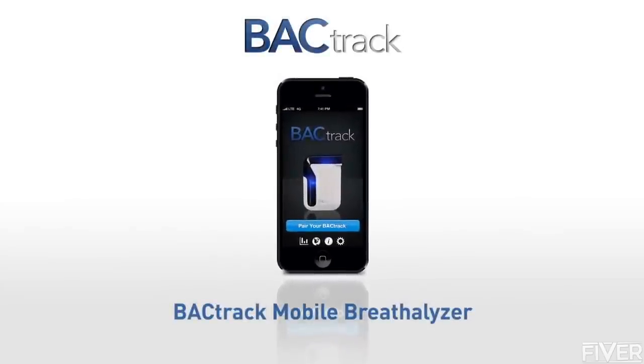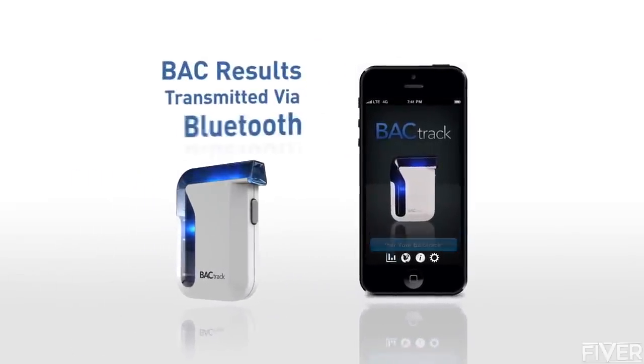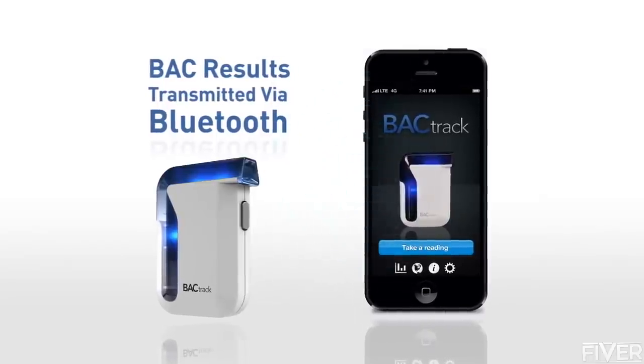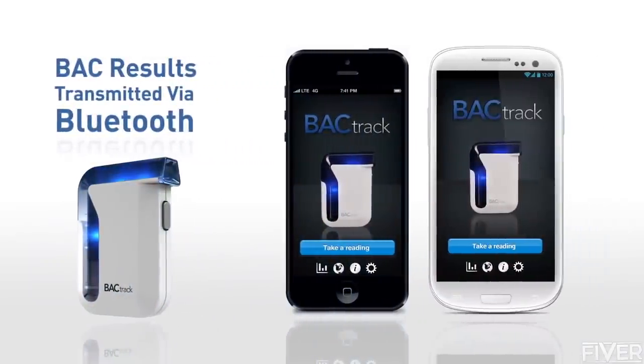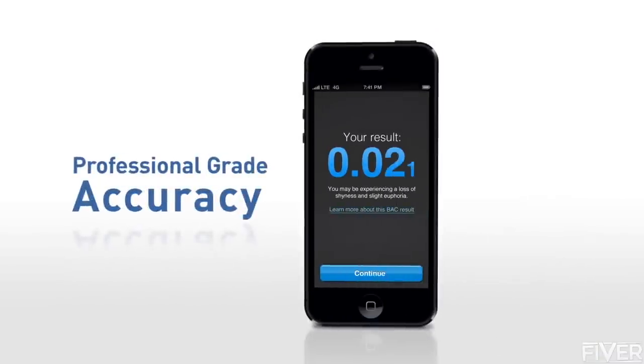Introducing the Backtrack Mobile Breathalyzer — the world's first smartphone breathalyzer. The results of your estimated blood alcohol content are transmitted wirelessly via Bluetooth technology to your smartphone. Professional-grade accuracy with proprietary extended fuel cell sensor technology provides trusted results.